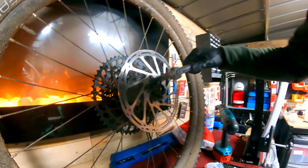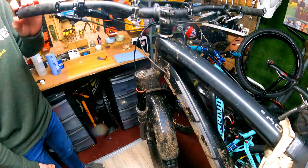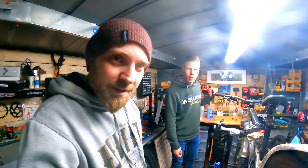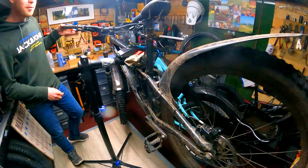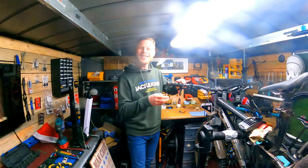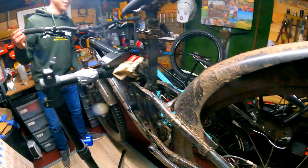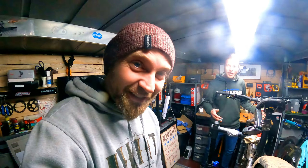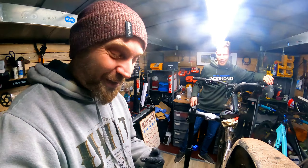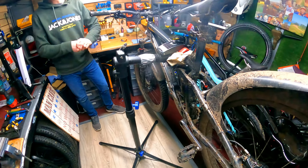We've given it a full bleed using our bleeding edge tool. I've passed fluid through the system three times. I've pulled the lever down, tied it off with an elastic band, and locked the bleeding edge off. Now we can work with the lever side to get any air out. He's already starting to feel a little bit better, and there's Craig doing good — all cleaned up.